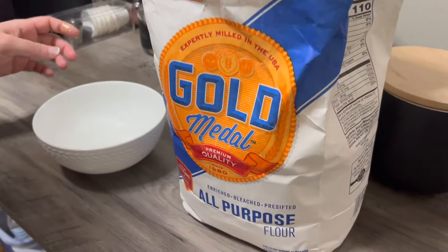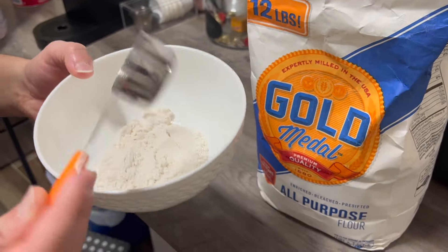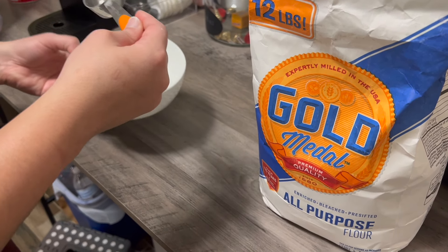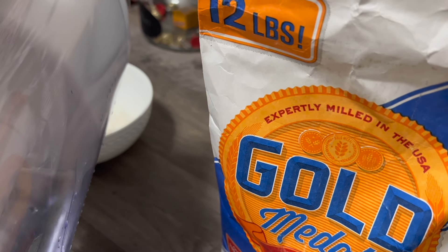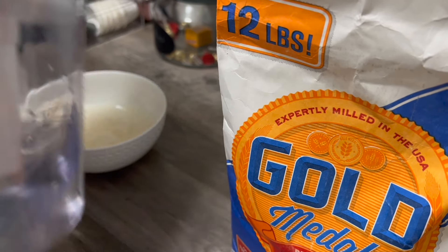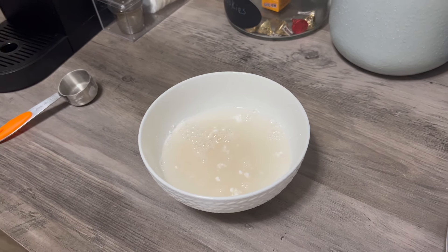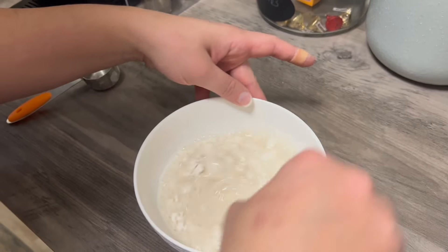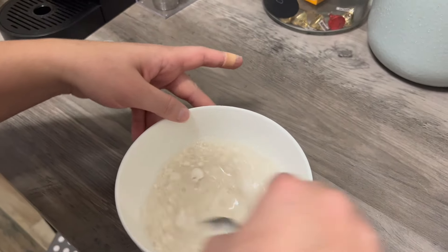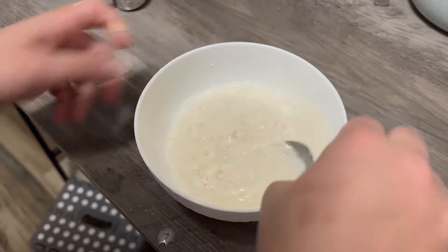Now we're going to make the water and flour mixture to seal the egg roll wraps. It's two one-eighths of a spoon of flour, then we add some water and stir it around. It's going to make a paste so that the meat does not fall out and the egg roll stays sealed. We mix it up so it becomes like a paste, not a liquid.